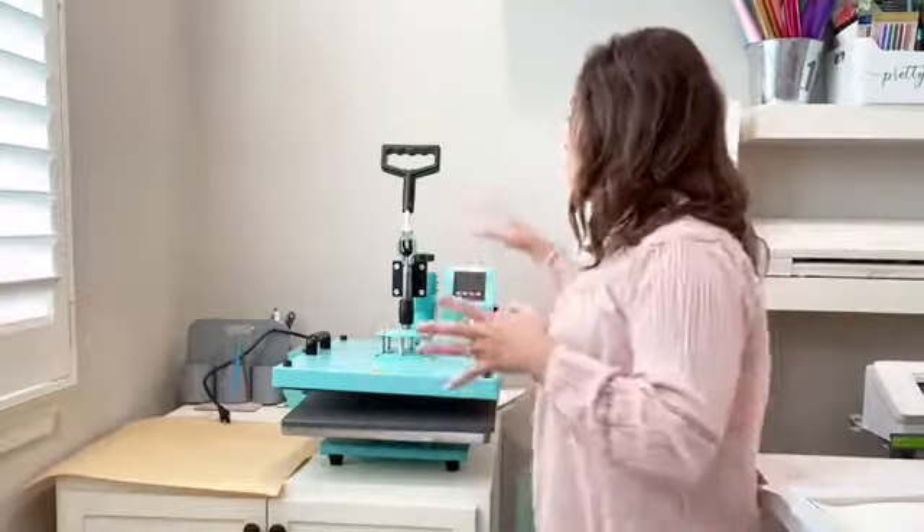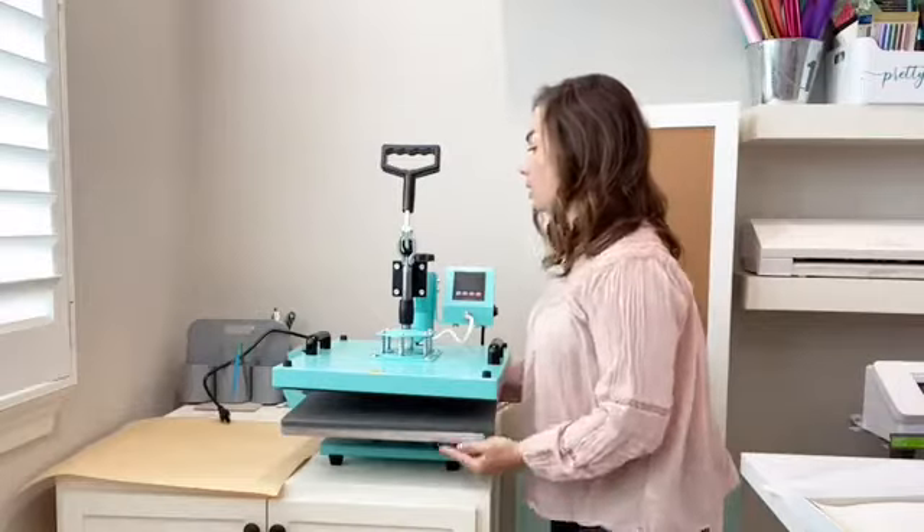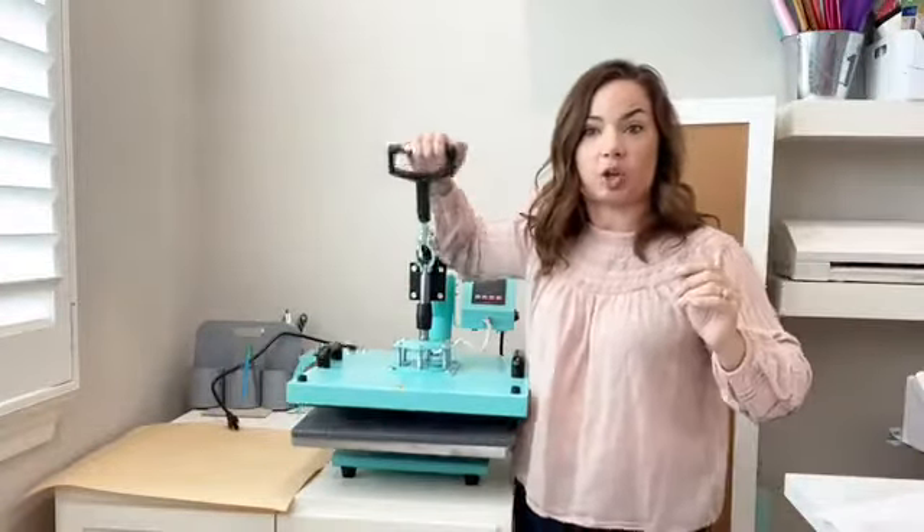Every heat press is going to have a pressure knob, just in a different place. On this heat press — my eight-in-one from Swing Design — the pressure knob is back here behind the handle. Every heat press has a pressure knob somewhere to adjust how much pressure you're applying. But how do you know where it's set? Sometimes it doesn't matter so much, but certain things need medium pressure, and if you press too high, the adhesive glue will squirt out the sides — you don't want that.